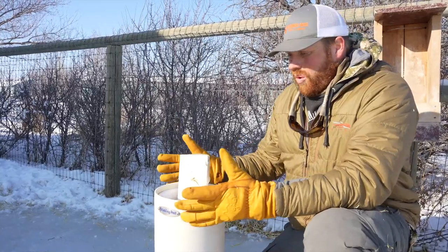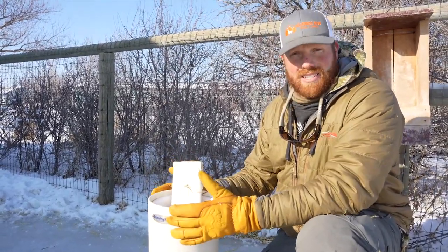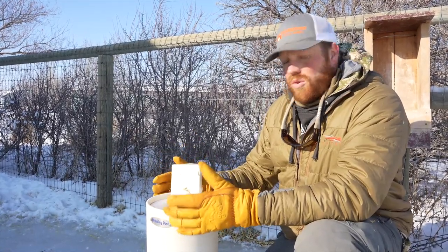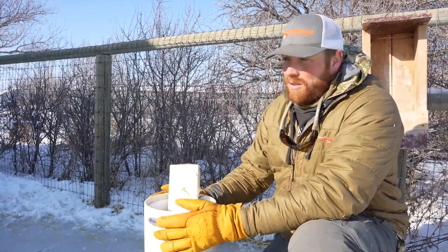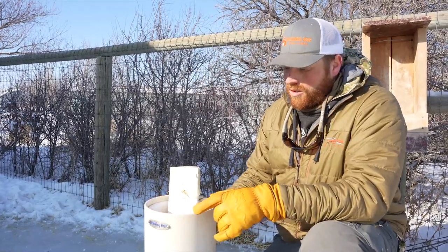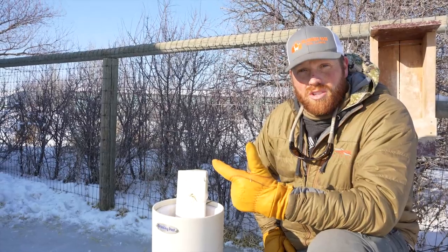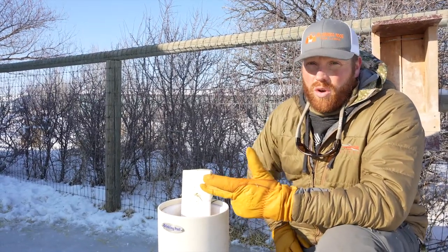There's no electricity to heat this. It's 10 degrees today at the end of January, and we're using absolutely no electricity to heat this — no heat element, no component of heat. Also there's no standing water, so no moss, no algae, no birdbaths.